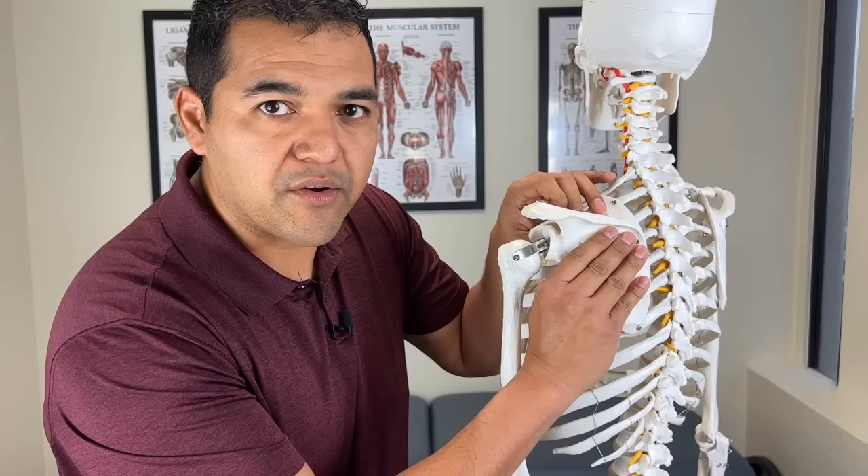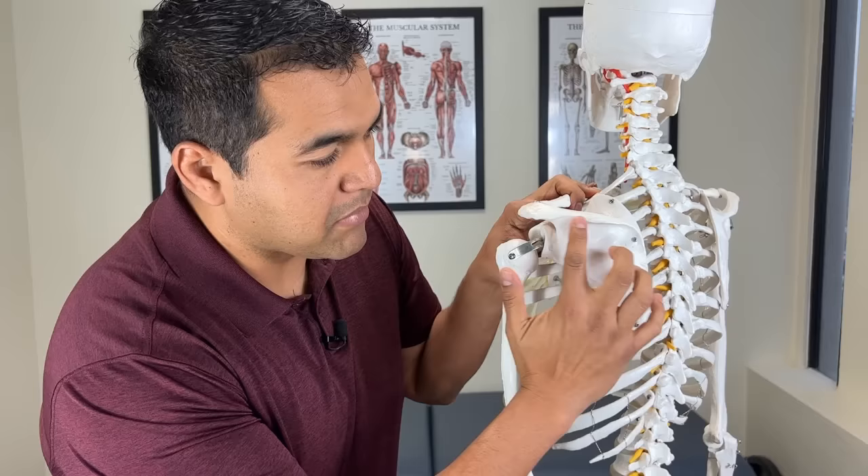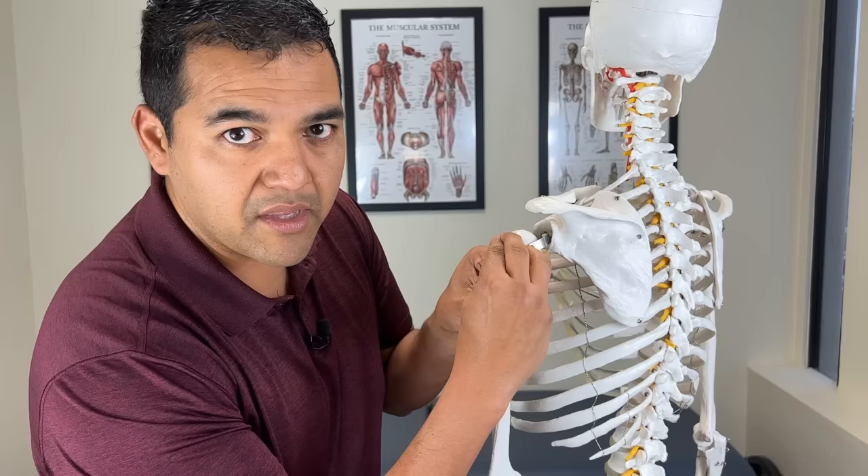What is a rotator cuff tear? Let me give you some basic anatomy about the rotator cuff muscles and tendons so that you can understand what a tear is. Here's the shoulder blade bone — the scapula — and all around it are muscles that make up the rotator cuff. There are four muscles. Two are below the ridge of the bone: the infraspinatus and the teres minor, and those come and attach to the outside part of the upper arm bone.